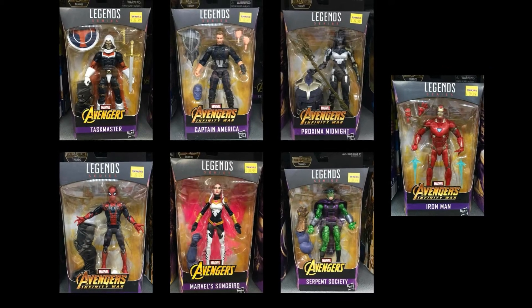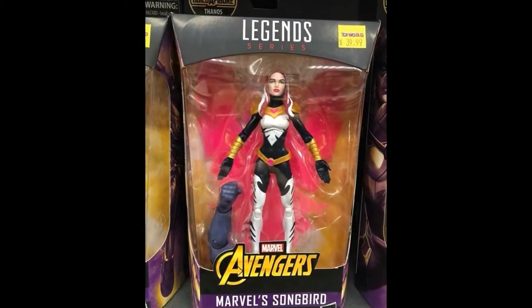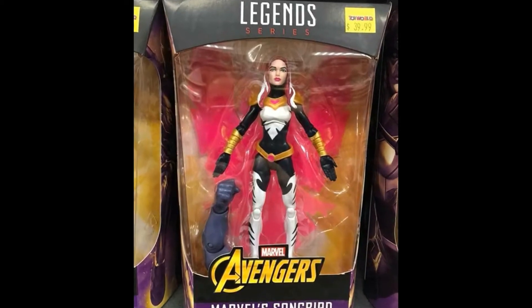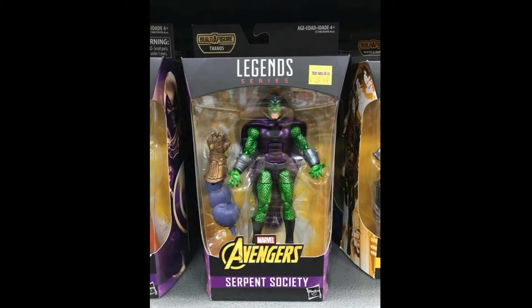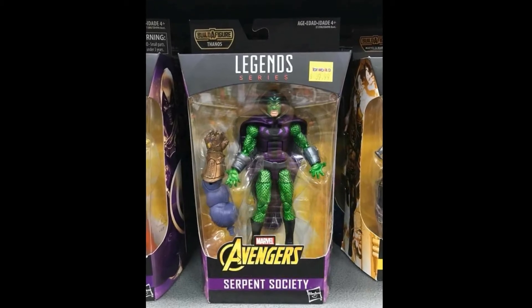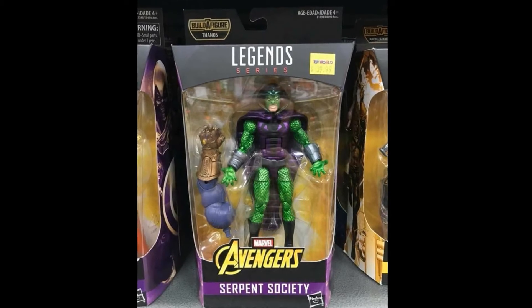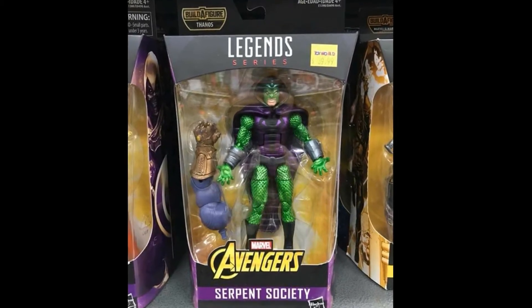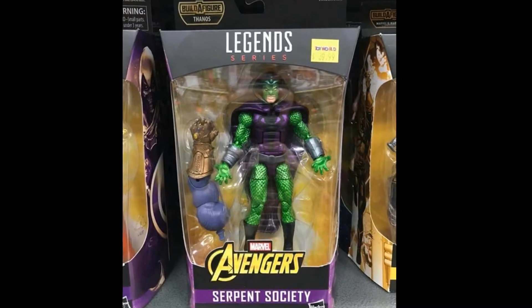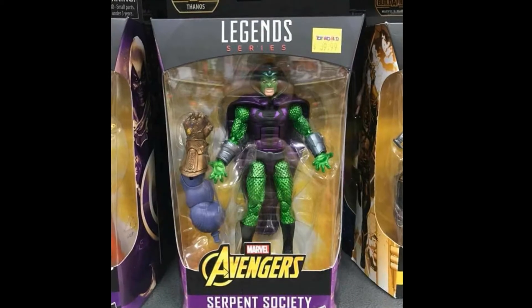This is the Build-A-Figure MCU Thanos wave. Coming in first we have the Songbird figure, which we knew about, and we've seen the picture of her. King Cobra is basically just a repaint of the Hobgoblin and Green Goblin mold with a new head and cape. It actually looks pretty good, but seeing that body mold again, it's getting a little bit old.